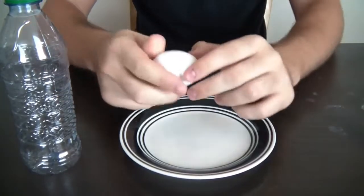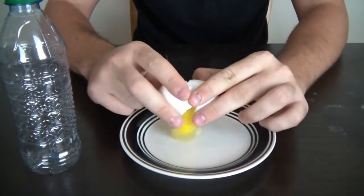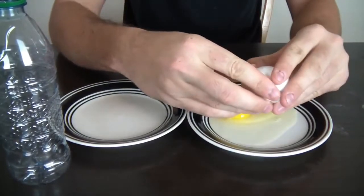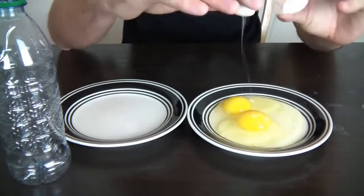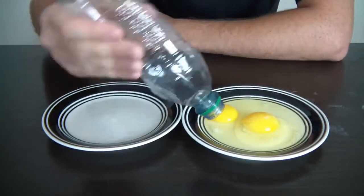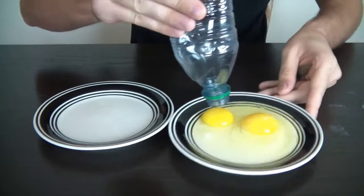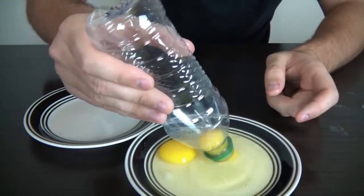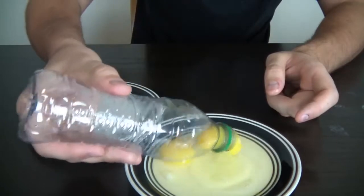To separate the yolk from the white, all you need is an empty bottle. Squeeze it, bring it closer to the yolk, and suck it in like that.